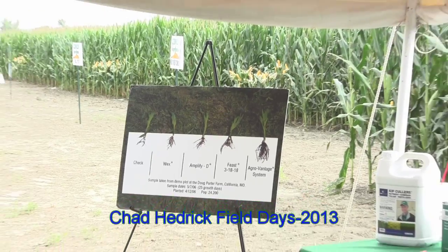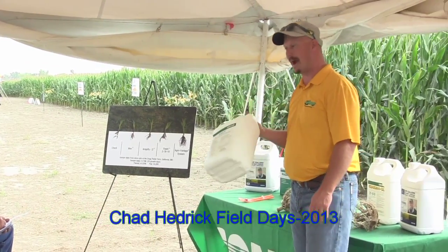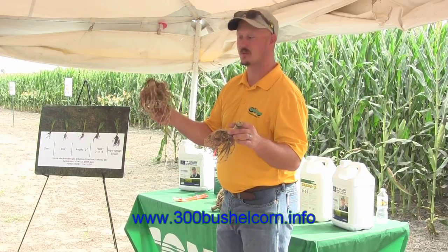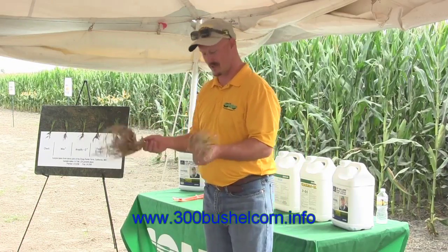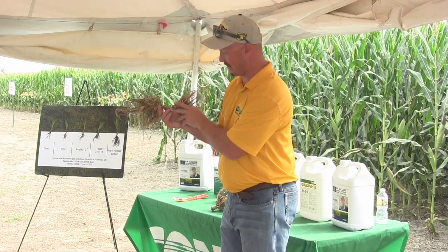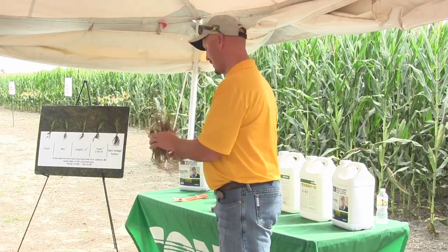I'm going to shoot through some products real quick. This is our oldest ag product, Wex. It's not hard to guess which one of these is going to take up more nutrients, which is going to take more water in a late season when we were begging for water. There's a noticeable difference there — even look at the stalks. There's half again, if not more, of that stalk size.